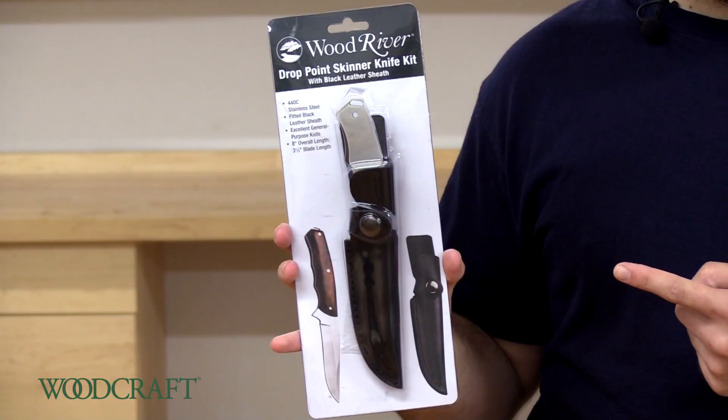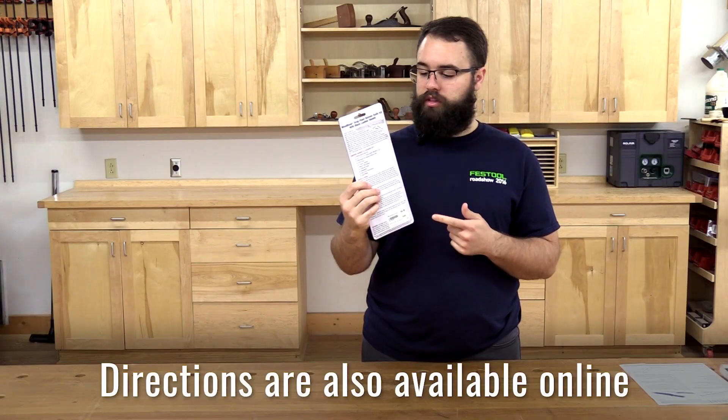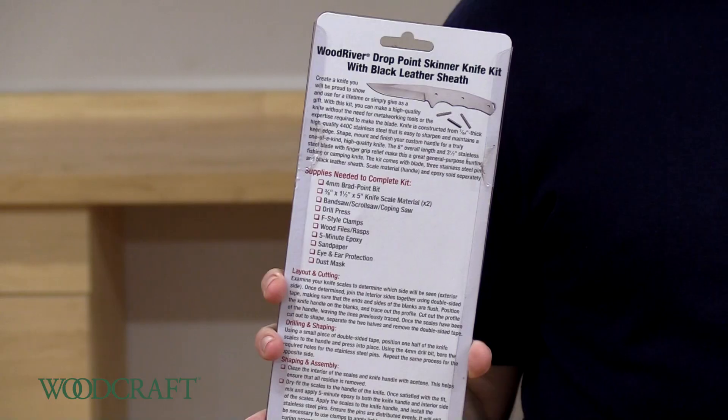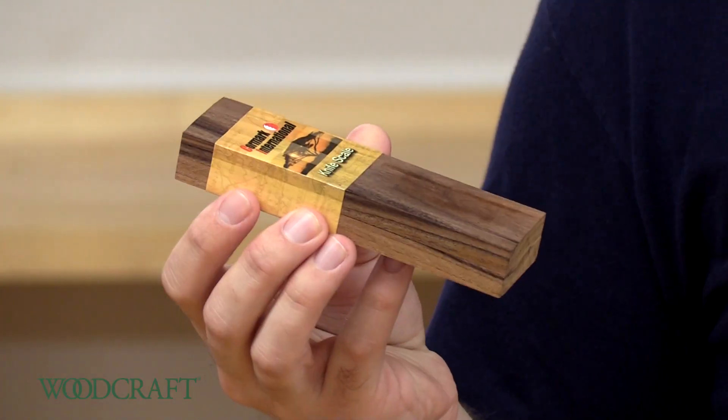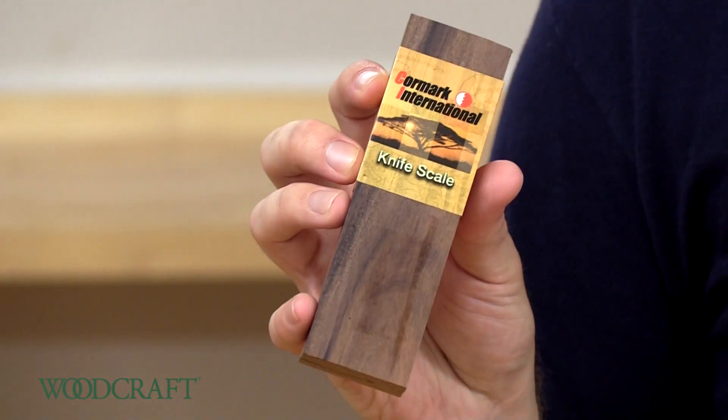Hey everybody, this is Kevin at The Woodcraft Shop, and today we're going to put together one of these Wood River Knife Kits. All of our kits come with a list of supplies you need as well as a set of directions. I picked out a set of our Bolivian Rosewood Knife Scales for the handle — I think those will look really nice.